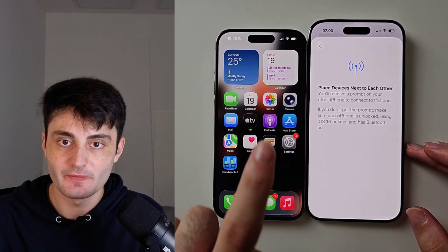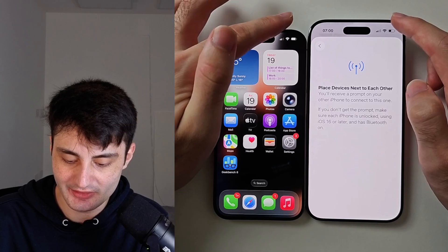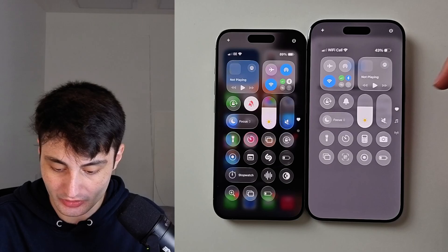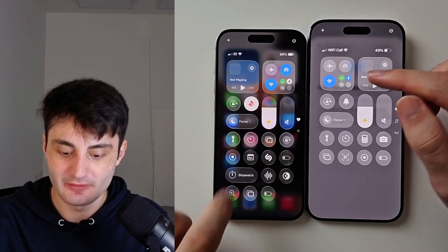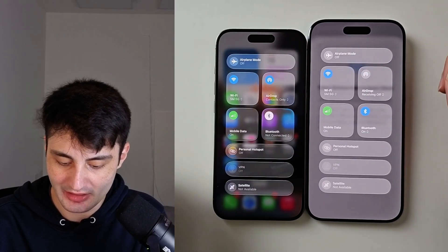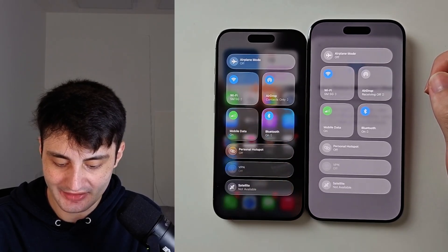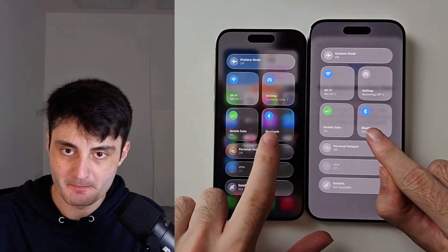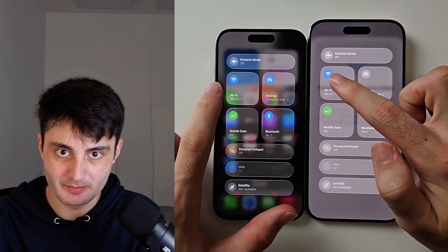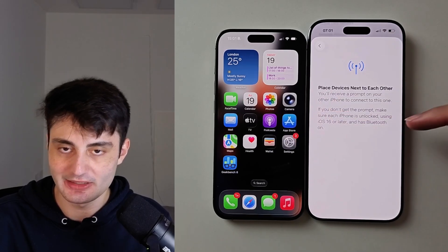The first fix of many: on both devices, swipe down from the far right-hand side of the screen to open Control Center. Look for the toggle that has Bluetooth, and long press it. If your Bluetooth is off, you must tap to turn it on. Both devices must have Bluetooth enabled, and both devices must be on Wi-Fi as well.